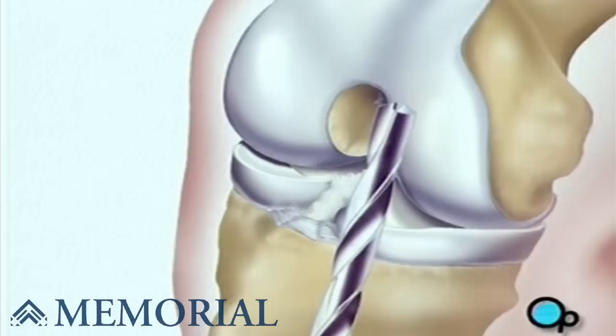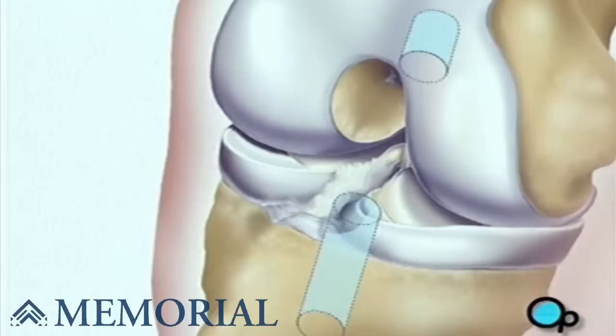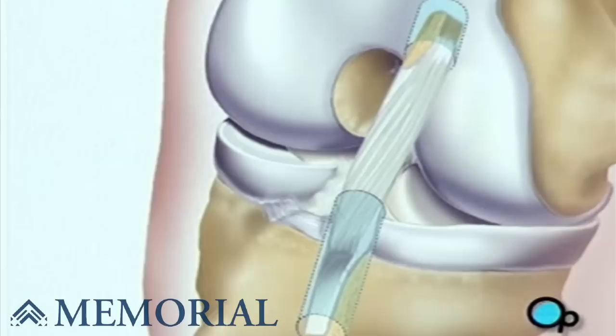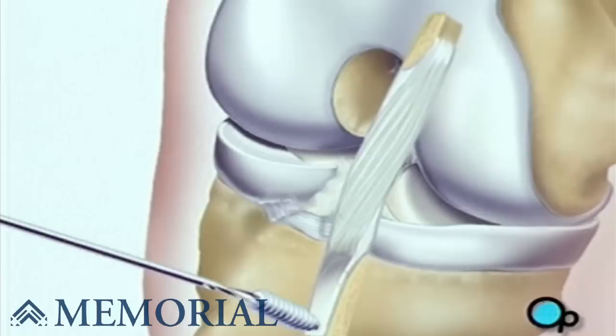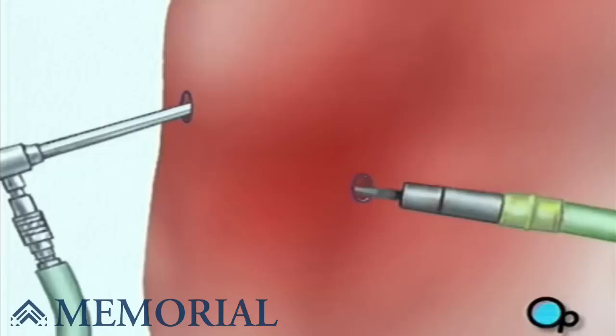Next, the team drills a hole in the end of the thigh bone and another in the top of the shin. These holes become the sockets for the bony ends of the tendon graft taken at the beginning of the procedure. The ligament graft is then inserted into place. When the procedure is complete, the team withdraws the instruments and the surgical fluid drains safely from the knee.